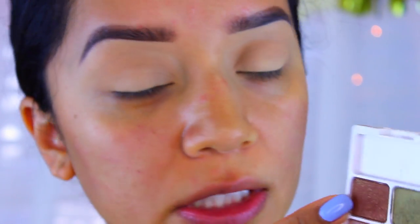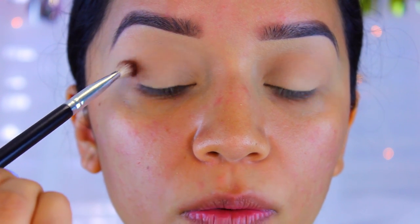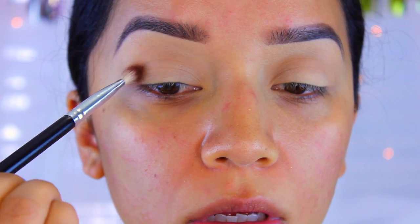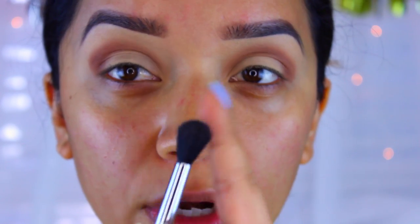Now I'm going to go into this color right here — it's a really pretty deep chocolate color with a little bit of gold flex. I'm going to take a flat brush, nothing brand-specific, pack it onto the brush, tap off any excess, and apply it directly onto the crease, starting very gently because we don't want to bring it too high up. Then I'll go in with my Sigma E40 blending brush and blend away the harsh line at the top, since we'll be reapplying a different color to the brow bone.